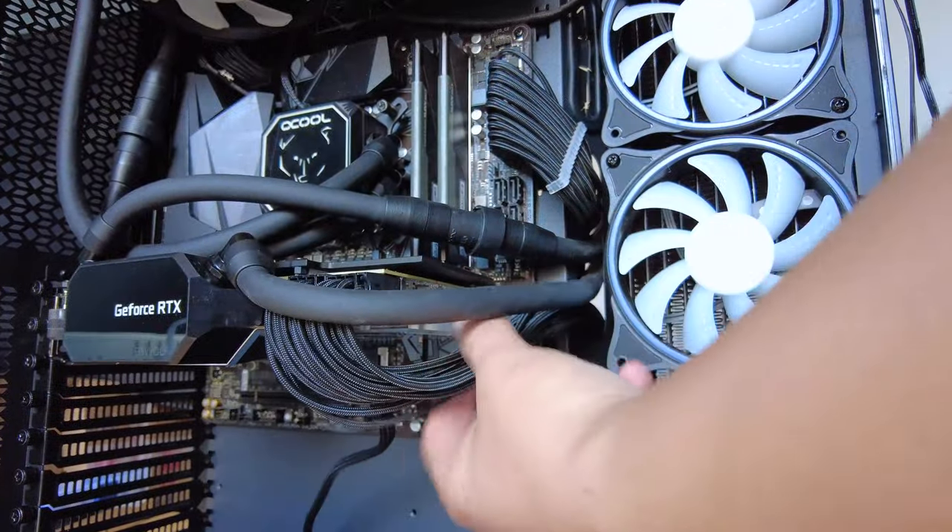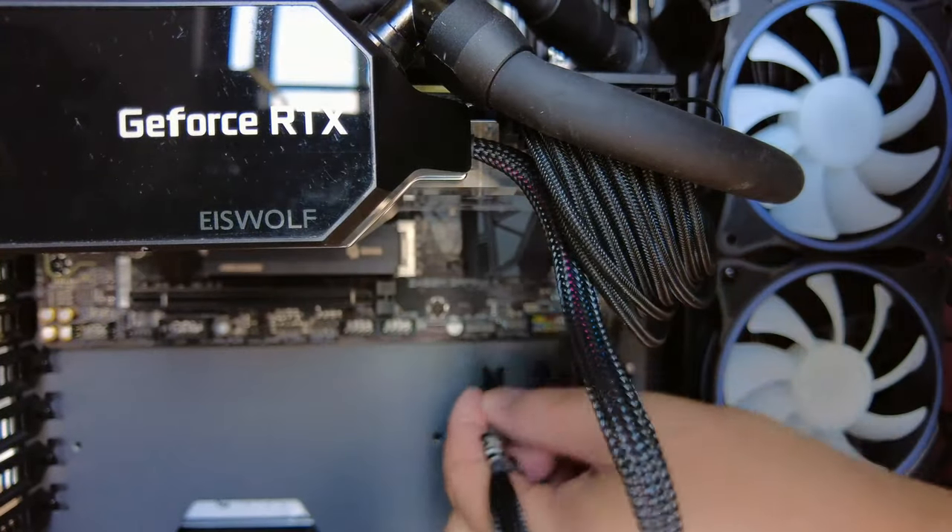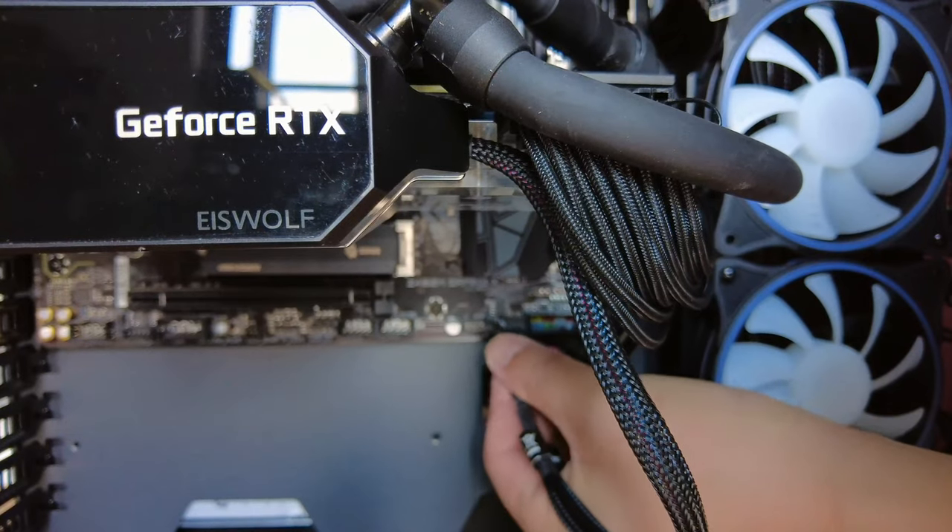Don't forget the power cables for the graphics card, as well as the pump and fans. And most importantly, the RGBs.